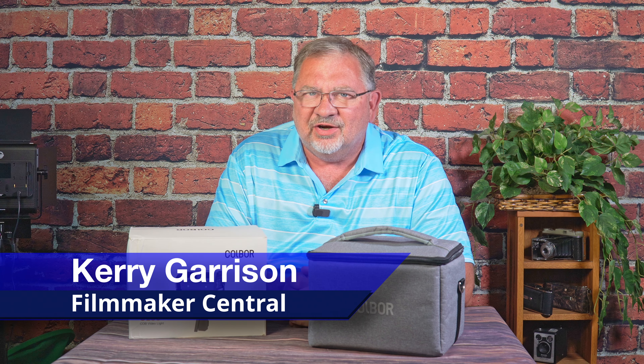Hello Filmmakers, it's Cary with Filmmaker Central. We've got more lights to show you today — these new CoalPars, super cool.